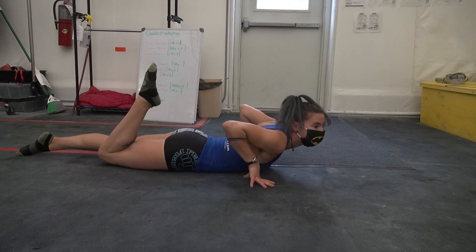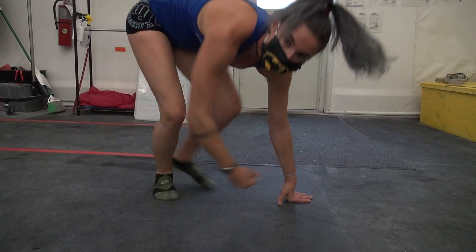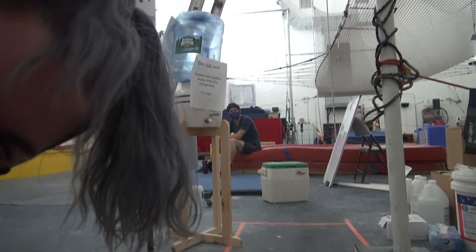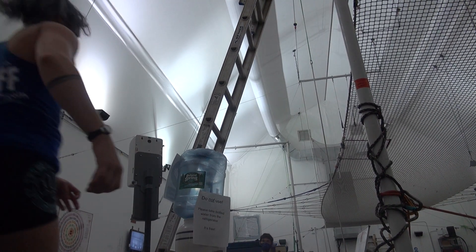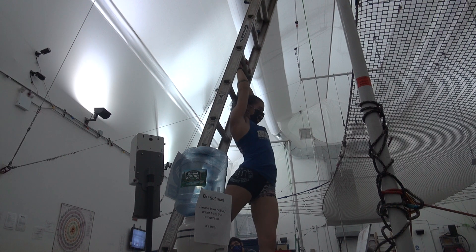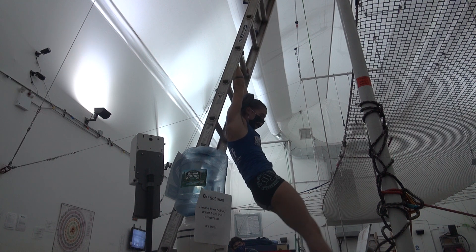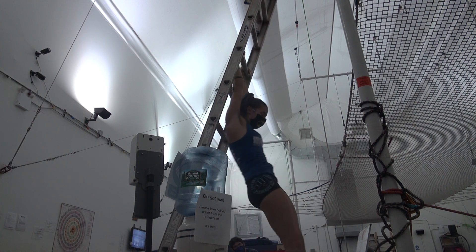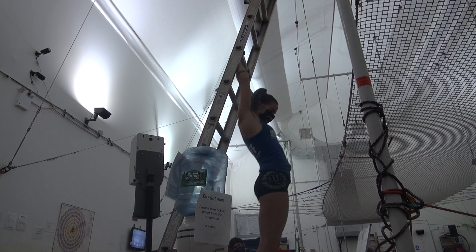And finally, you'll do some hollow body snaps on the ladder. Find the part of the ladder you can hang on. Find that nice arched body position and then hollow it up and down — hollow and down. I'm not kicking my legs.